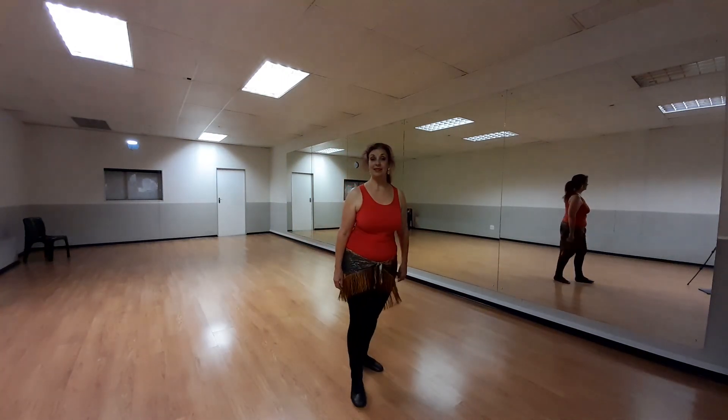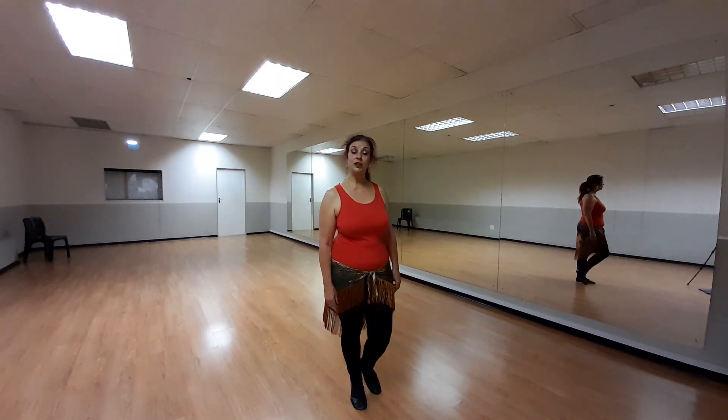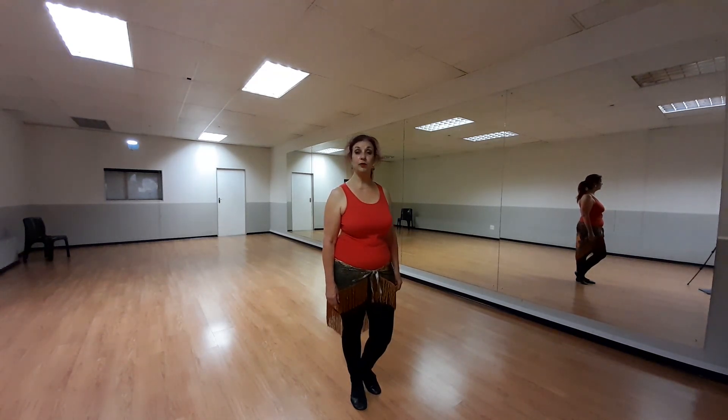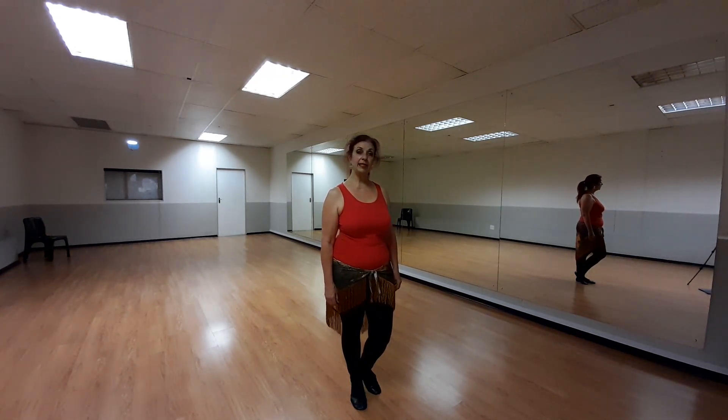Hello, my name is Hunley. I'd like to do a little combo with you that would be fun to just practice for drills, or to even use in any one of your oriental combinations that you'd like to use.